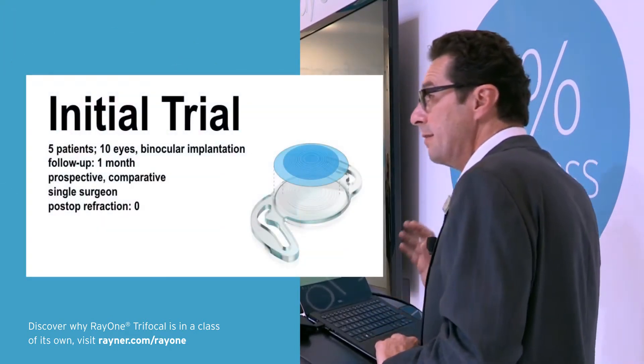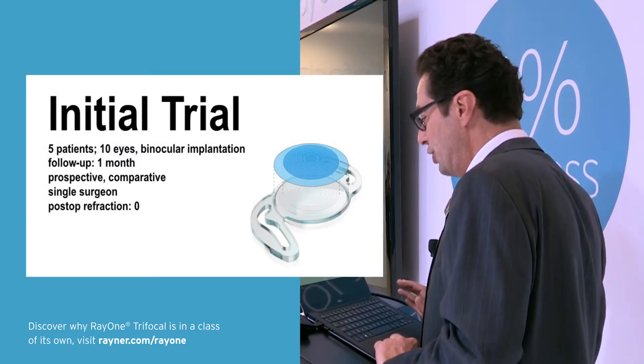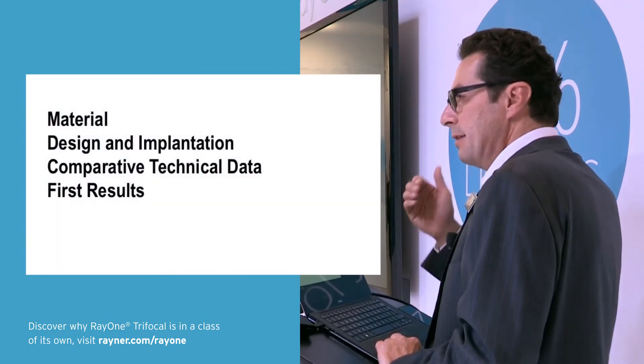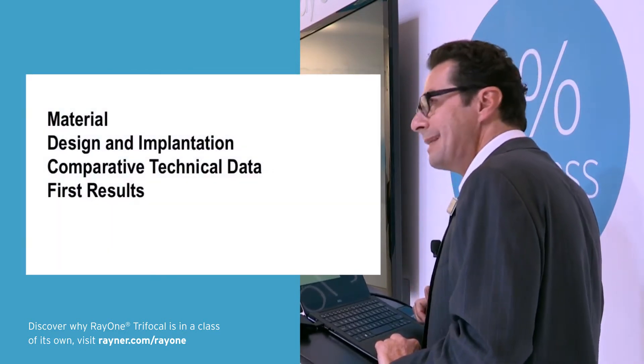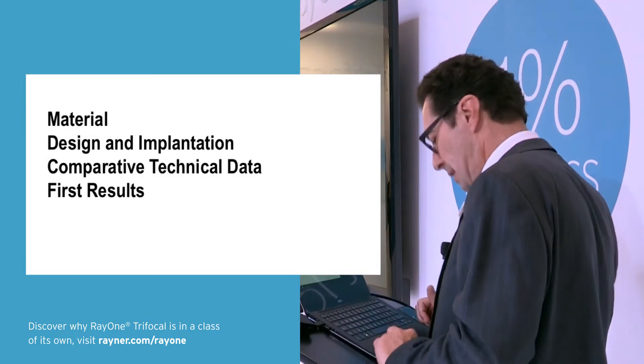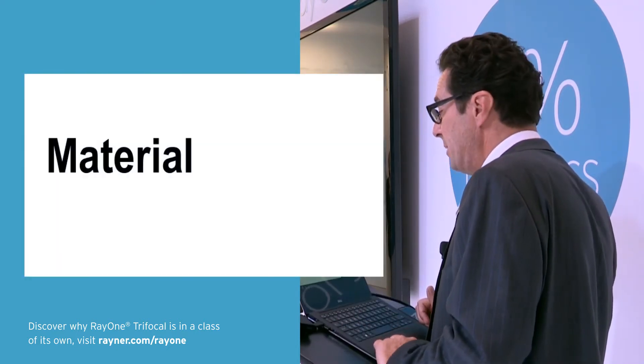I have implanted 10 lenses in 5 patients initially and I am definitely going to show you our first results. I will speak about the material, the design, and show you comparative data and my first results.